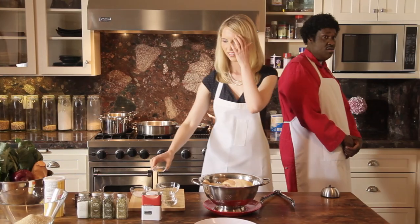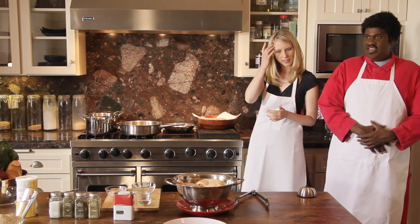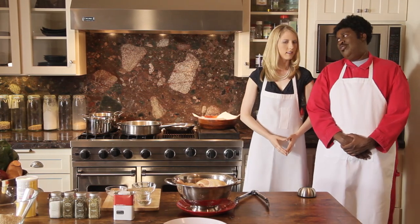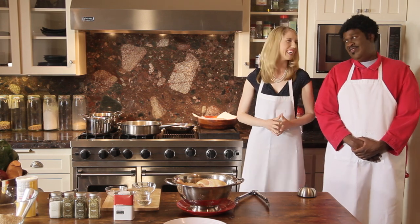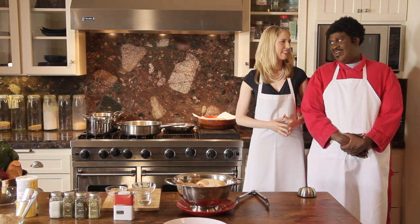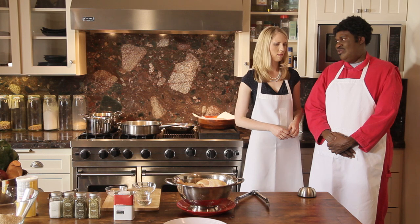Bumpy pulls Amber aside. Is something wrong, Bumpy? Yeah, a little bit. I know what you're trying to do. I'm just trying to make chicken. No, I know what you're trying to do — a spinoff. Bumpy, I wouldn't come on your show and try to upstage you like that. Yes, you would. I seen what you did right there, using the big words — smidgen and stuff. You know I didn't know what that was.